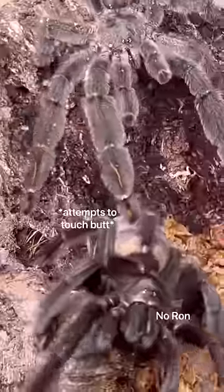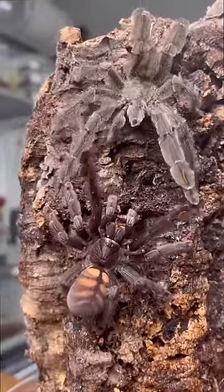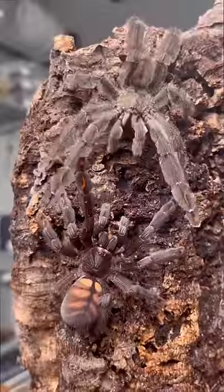Let me smash. No, Ron. Please. Though the male tarantula has just been rejected, he is not gonna give up. He's gonna continue to spit that game towards the female so that he could possibly get some.